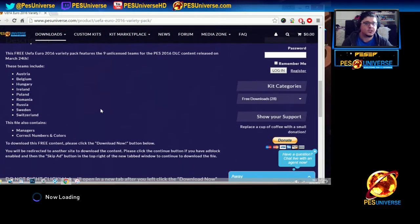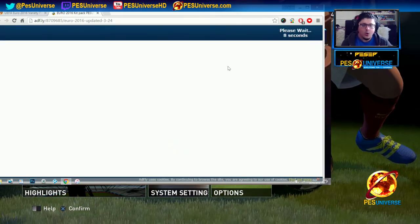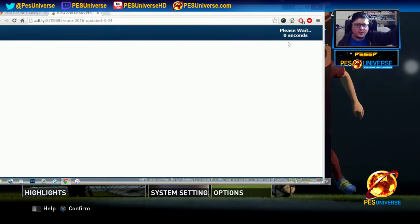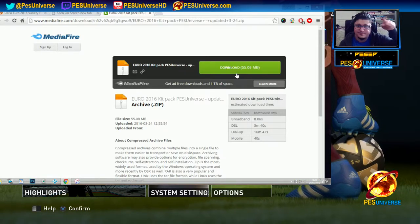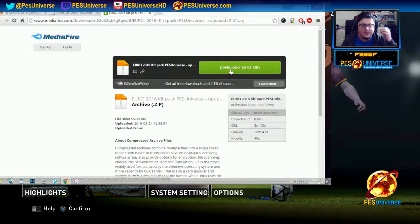The steps are very simple. You go to pezuniverse.com, you click on any kit you want to download. Once you've downloaded that, it probably takes you to a section and a little advert shows up. Don't panic — look at the top right: skip ad. That's the question I get asked a lot. Skip the ad, download the file — it's safe and secure.